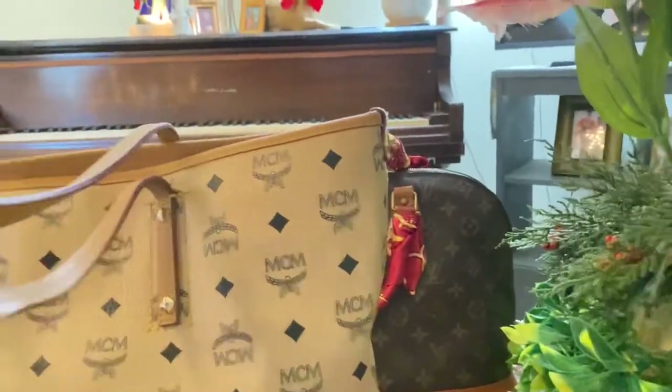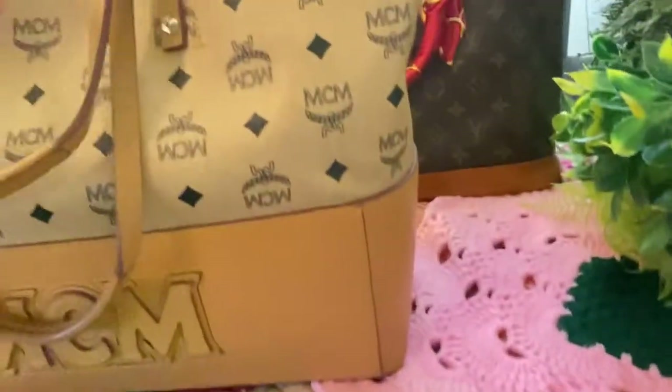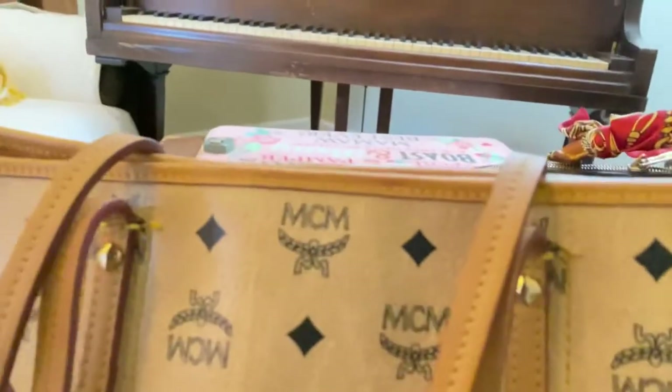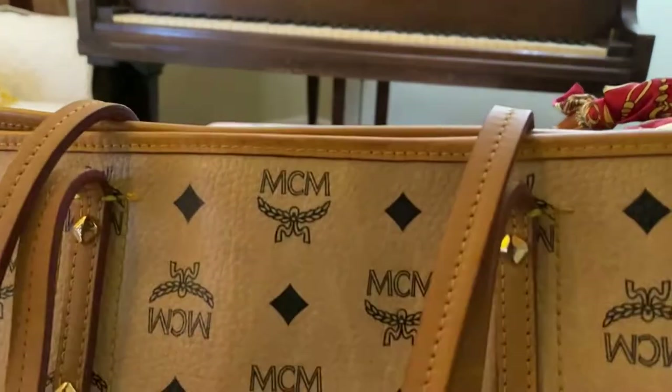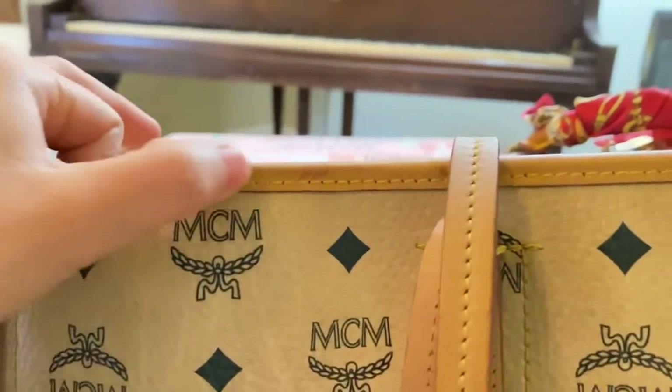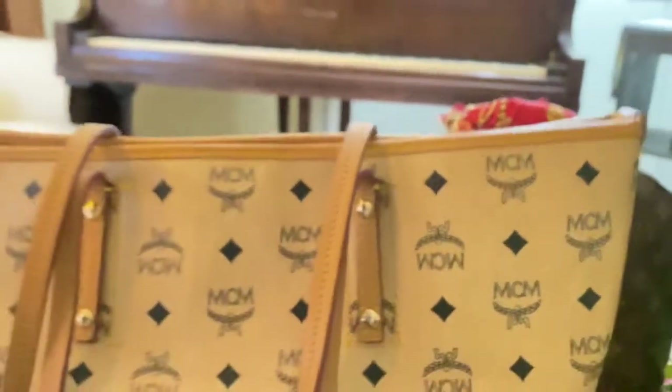My camera is not focused well, but I just wanted to make it look new again. You can see this part — it's fading off, like the color of it.